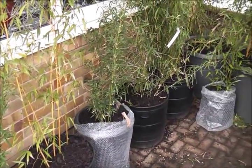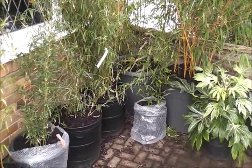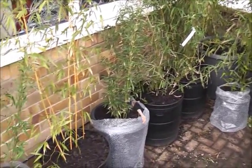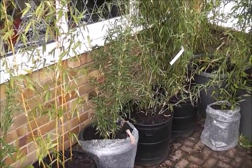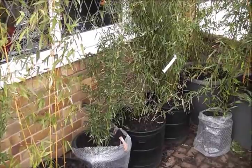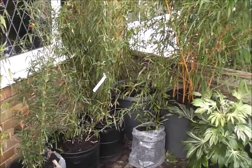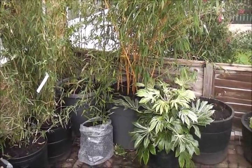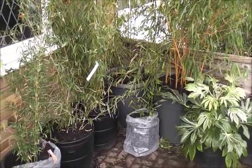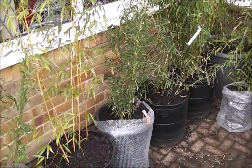Regarding positioning of pots, all mine have been dragged to a south or south-east facing aspect against the house walls, so they get warmth from the bricks through the night. In the early morning they'll get the sun's rays warming up the pots, melting any frost and preventing the pots from freezing all the way through.